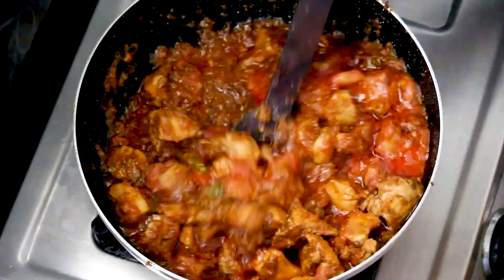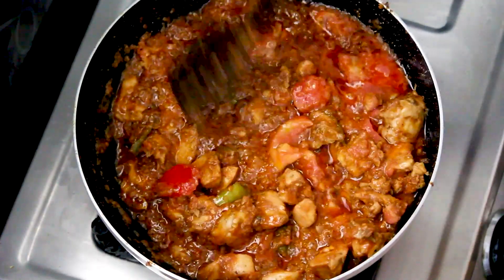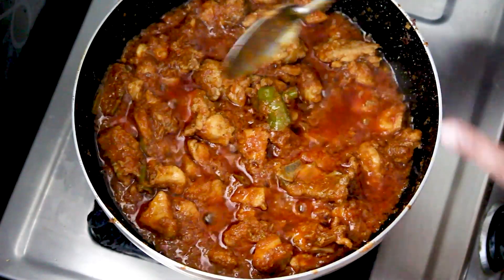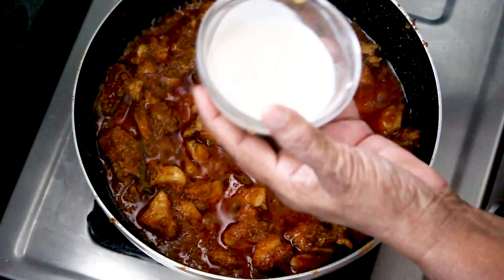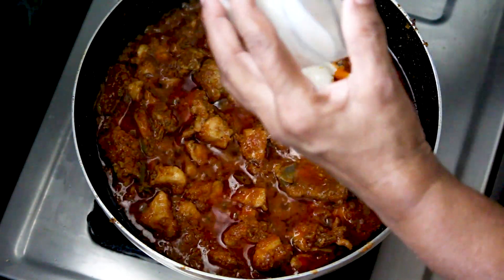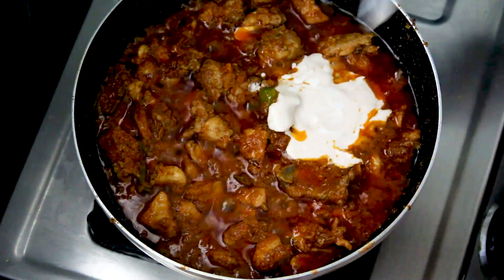Add olive oil. We put it in the top. We put tomato paste in the top. We put it in the paste.